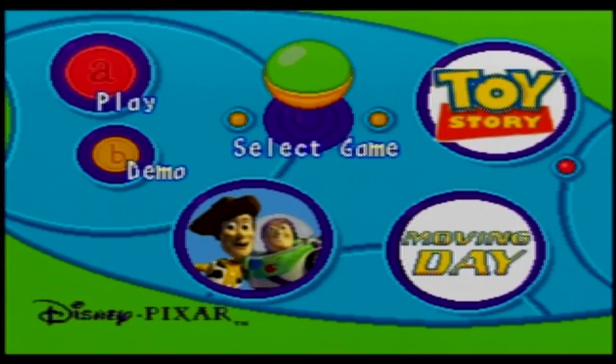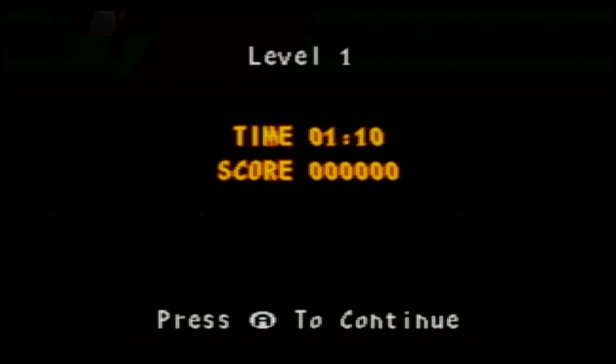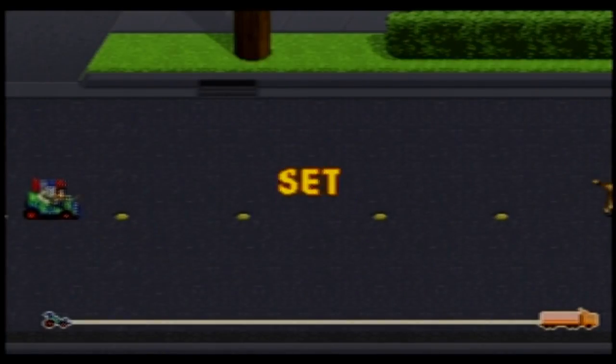All right, so as the first game is Toy Story Moving Day, let's go with that. The instructions say: collect the batteries to keep your car charged, don't get caught by the evil dog from the first film, and collect rockets to launch to the bonus round. Time: one minute ten, score zero.